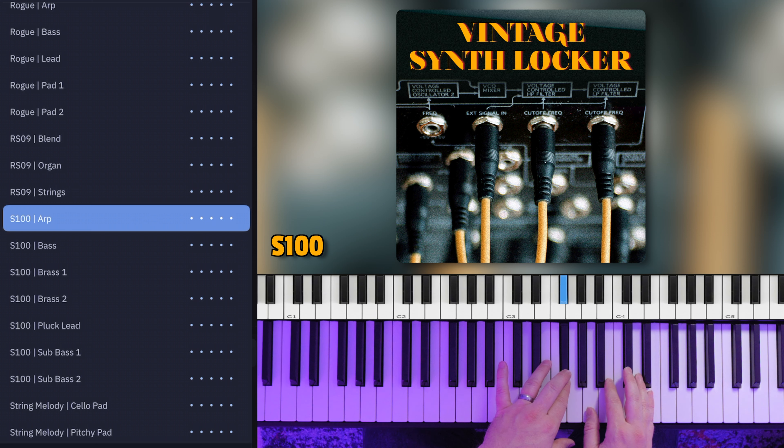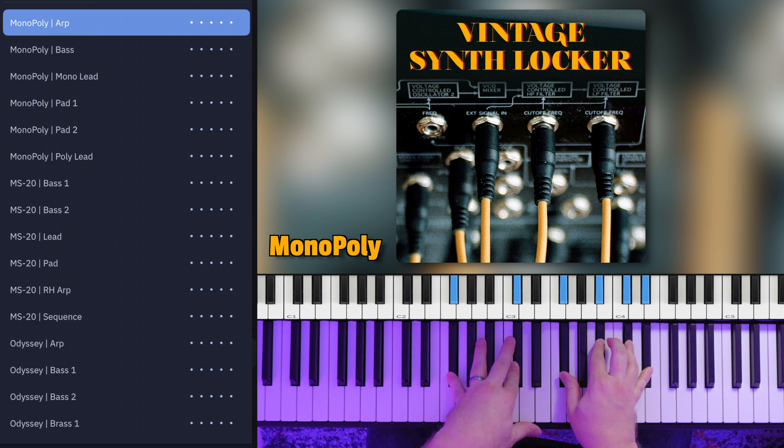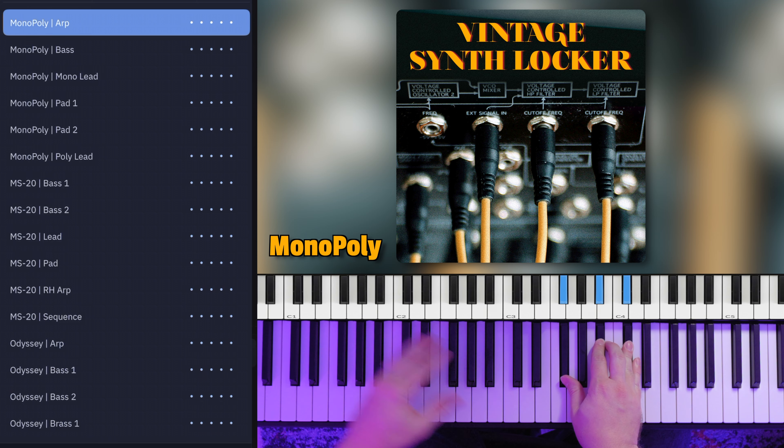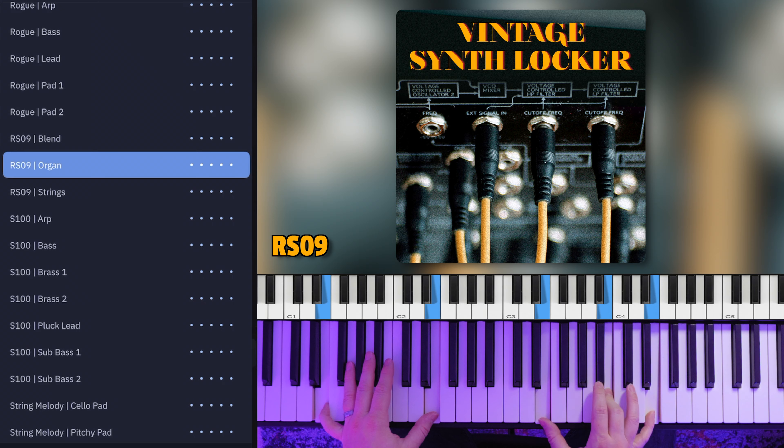We decided to name this premium library Vintage Synth Locker because we wanted to evoke this feeling like you meet this quirky musician and they invite you to come check out their old studio space — it's just dripping in vintage stained wood, old carpet, and it smells kind of not great — but then in some closet they open it up and it's just full of all of these vintage synthesizers collecting dust. We wanted to explore vintage synths that fall outside of just the standards: your Junos, your DX7s, those sorts of things, and we had some really cool opportunities to lay hands on some more rare, maybe a little bit under-the-radar models.